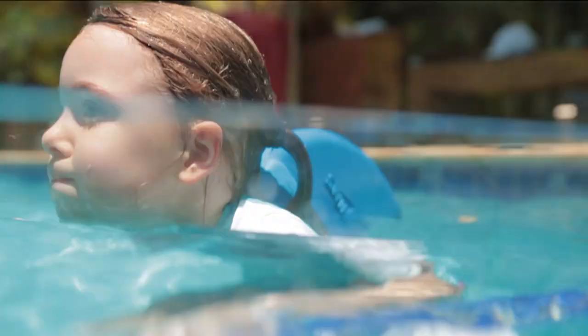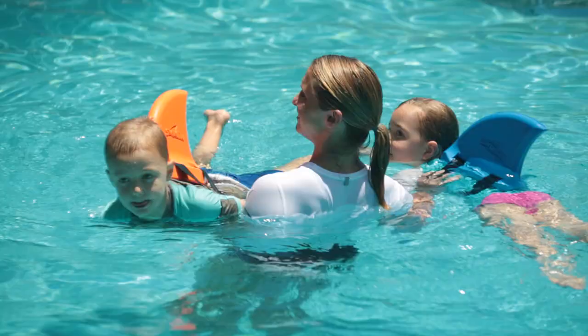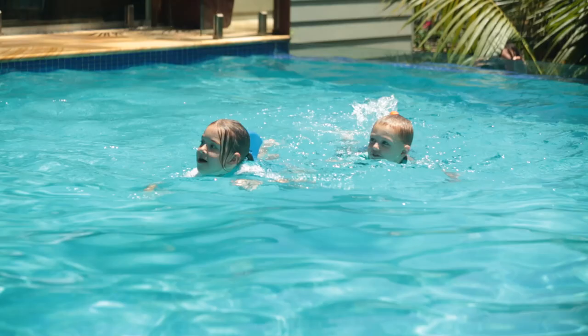As the child starts to swim, the Swimfin comes up out of the water, so it's self-adjusting based on the amount of support required. It doesn't get in the way and leaves hands and legs free for swimming.